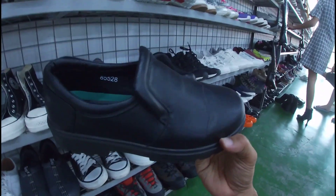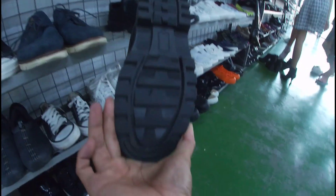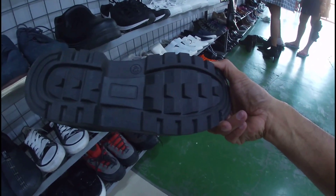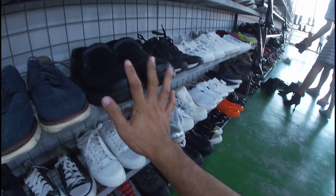Ito, slip-on na black shoes. Tourist — ang brand name ito. Size 43. Okay pa yung outsole na ito, buo pa. Ito yung pair niya. Walang price — tanong nyo na lang dito, mga gala. Baka matripan nyo lang. Size 43, goods pa ito. Black shoes.